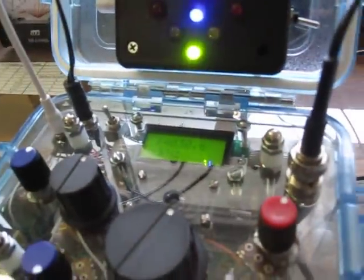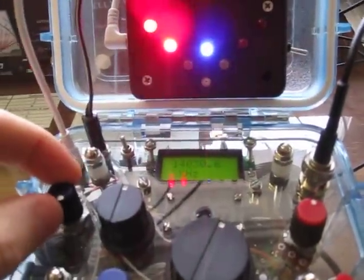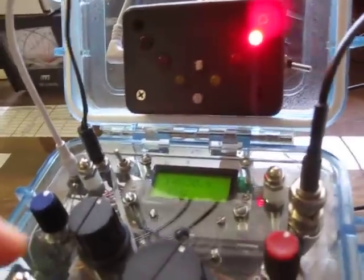I can change the volume of the sidetone — how loud it is when I key. For example, I can turn it way down if I want, or have it full. I can turn it up even more with the audio amplifier. The speaker is pretty strong — pretty loud for the small size if you want it to be.